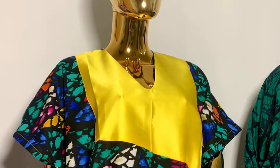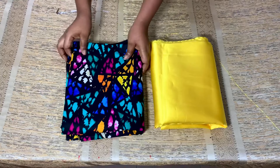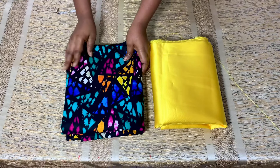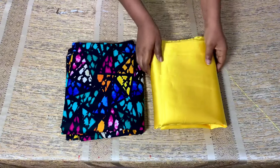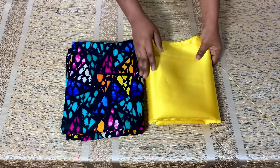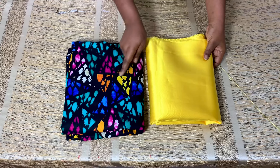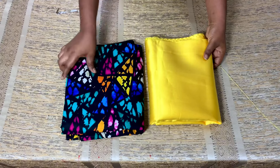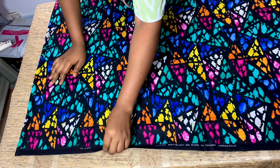These are the two materials I'm going to be using for the making of this bobo kaftan dress. This is Africa print and I have six yards of Africa print here, which I'm going to be making four yards from. This is one yard of yellow mikado. You can make it of any material of your choice.